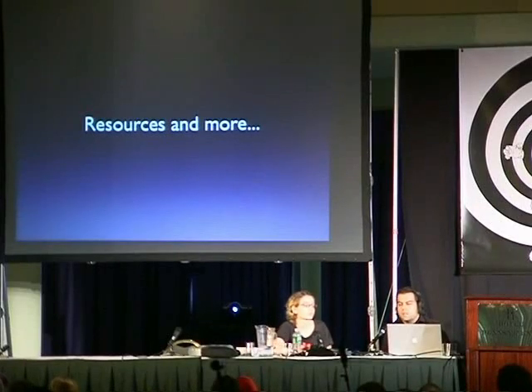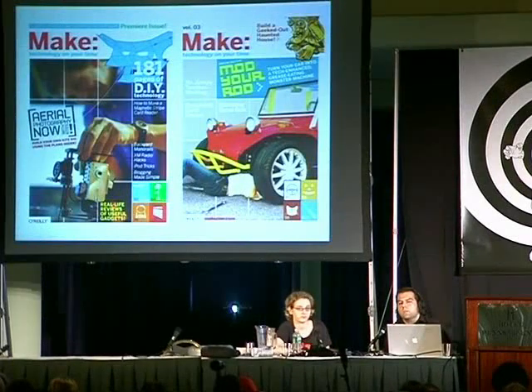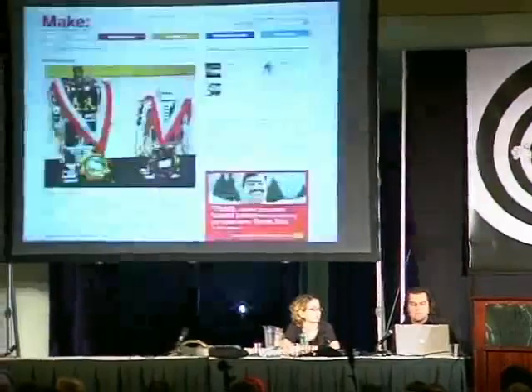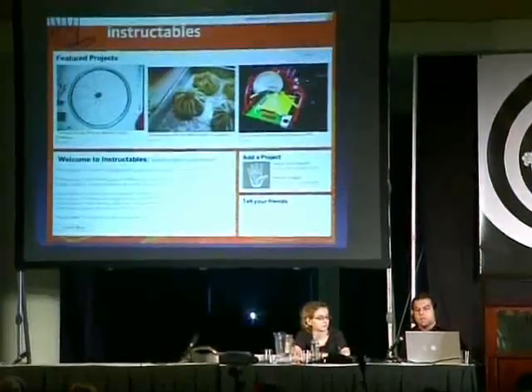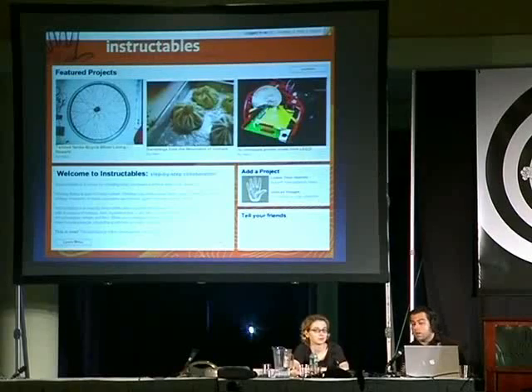Some resources — because we're going to open up for questions and afterwards come up. Of course, Make. Just send me an email, Phil, and I'll give everyone a digital copy of the first issue of Make. Popular Science has a How-To 2.0 section, which is good. Of course, 2600. Make website, Hackaday, Instructables — this is one of the few places right now wrapping a lot of this and putting it in one place. You can put your projects — any project, even a software project. Just try Instructables.com, and there's a Make group so you can see the type of projects people are putting in there.